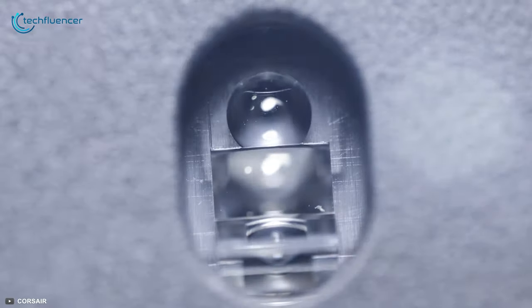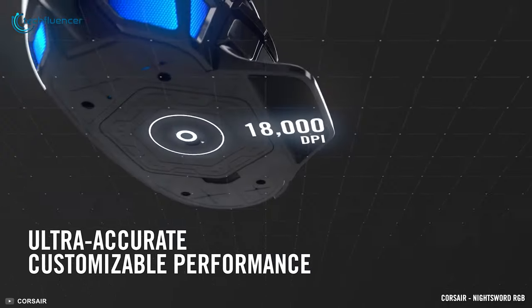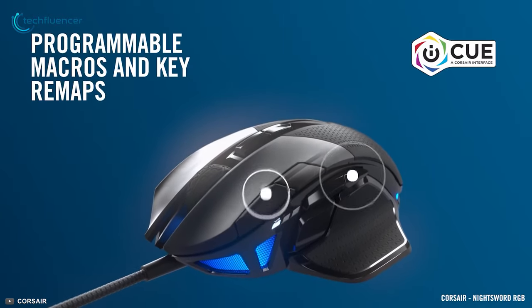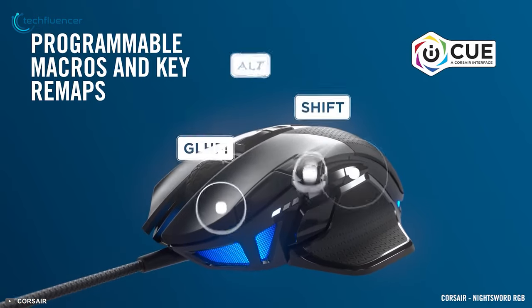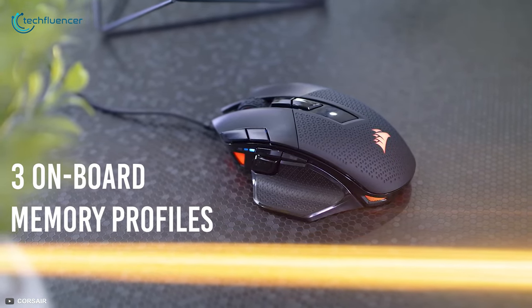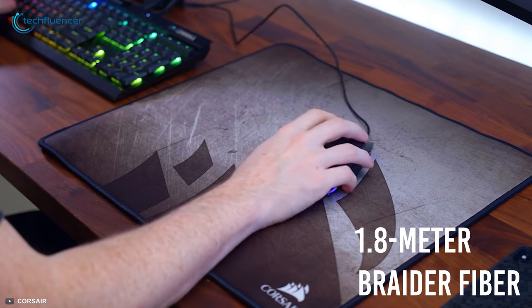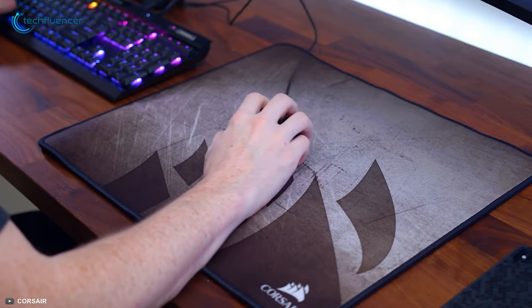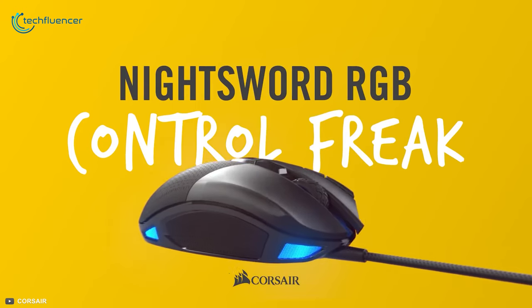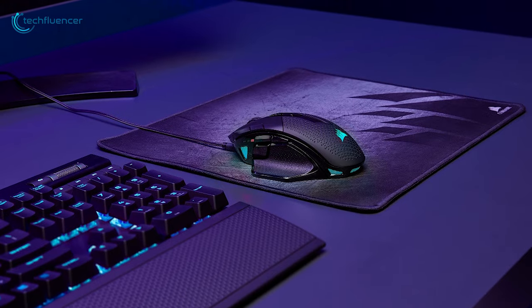It has been fitted with a custom PixArt PMW 3391 optical sensor that extracts up to 18,000 DPI for highly responsive and precise aiming. There are 8 programmable buttons, 3 onboard memory profiles, 4-zone RGB, and a 1.8-meter braided fiber cable that combined make this gaming mouse a wholesome package. With all these useful features onboard, the Nightsword RGB is indeed an awesome gaming mouse that provides more value for the price you pay.